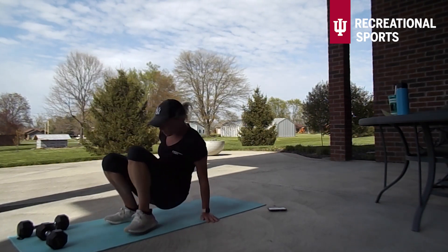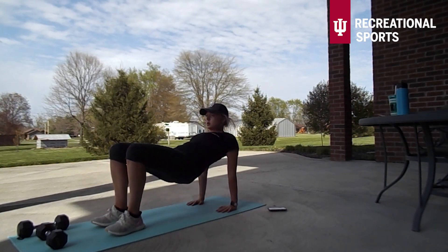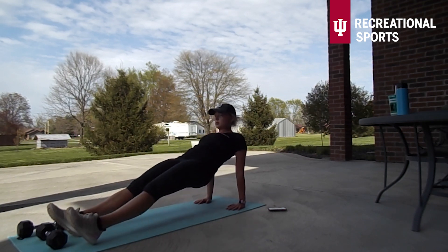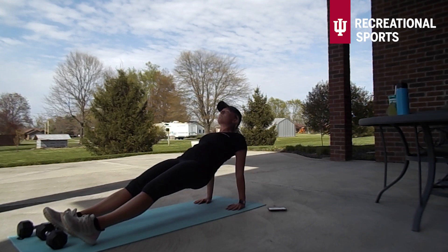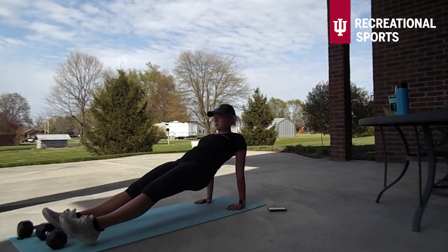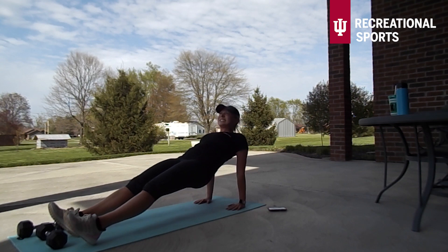Our second stationary move here is going to be a supine plank. I'm showing a slightly easier option first, which is going to be kind of a crab position. The supine plank is going to focus a lot more on targeting the back part of our arm, and it targets the glutes as we have to keep our lower body up. I love these — just 30 seconds here.